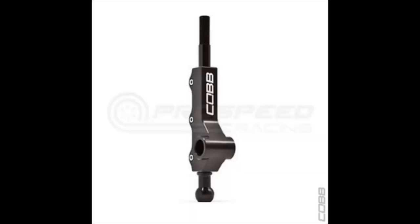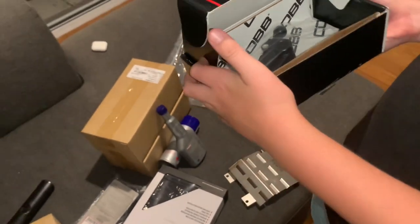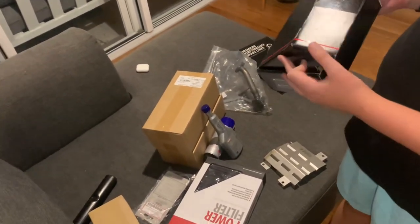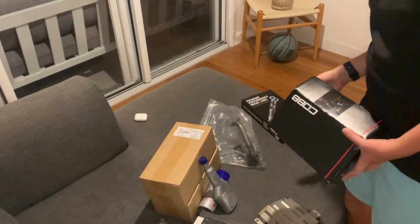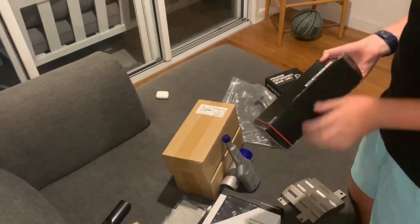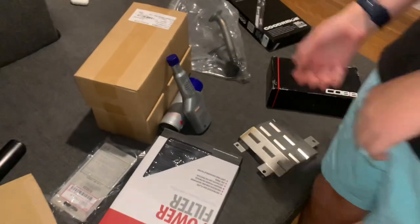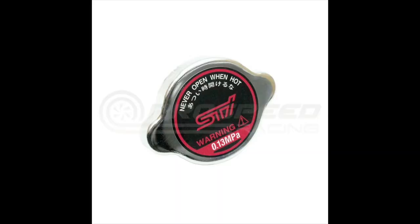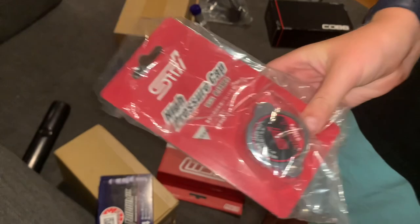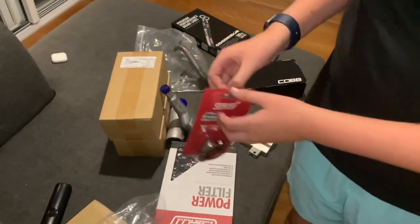We have a COB short shifter - good because the height and throw are adjustable. A braided clutch line because we're about to get the clutch done. STI mounts - the harder rubber engine mounts, two of them - and a transmission mount since we'll do that when we do the clutch. And finally an STI high-pressure radiator cap to help with cooling by increasing the boiling point of the fluid.